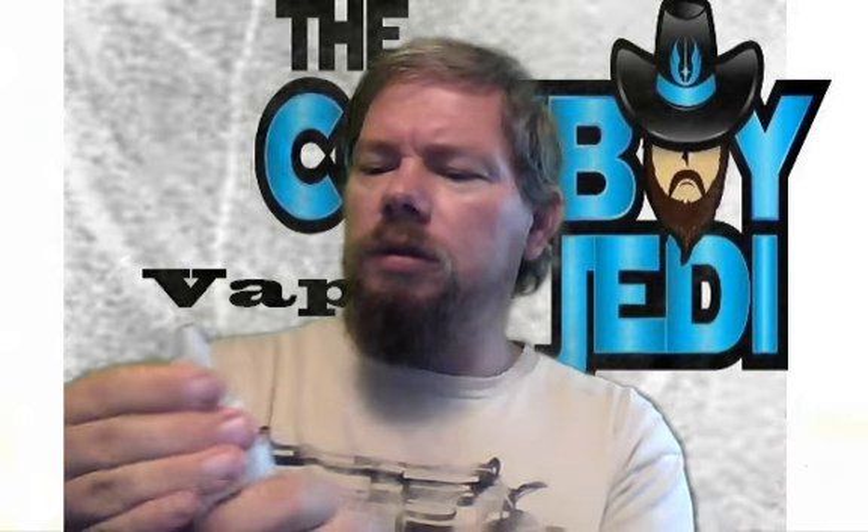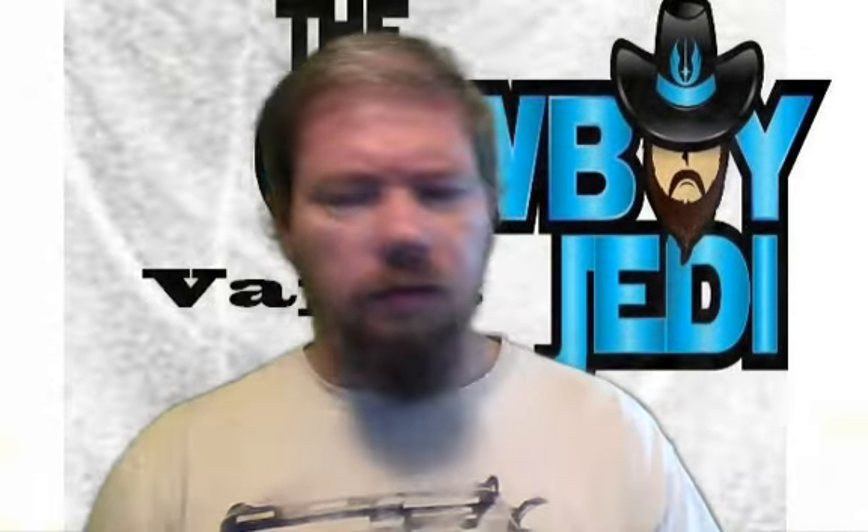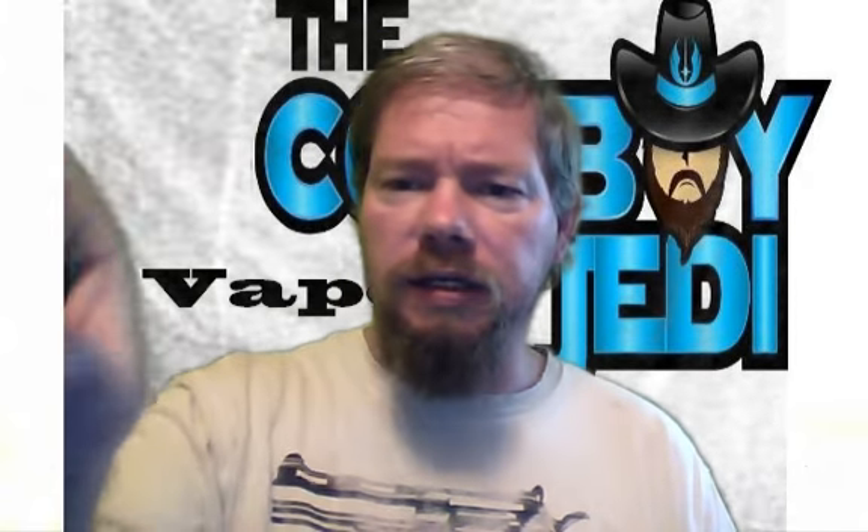You can take the top off if you want — it's huge though, oh my lord, huge. This is a purchase from Cowboy Jedi Vapes: 120ml for $27 shipped. I believe this one is zero nicotine.